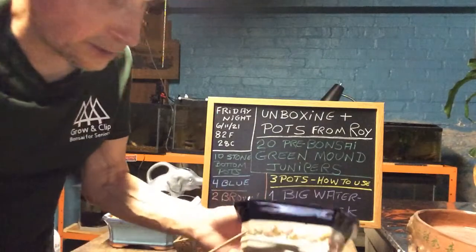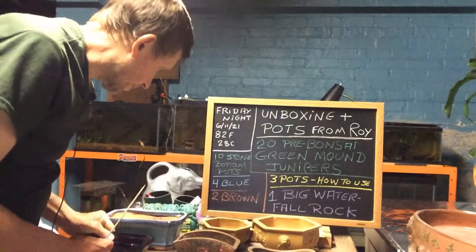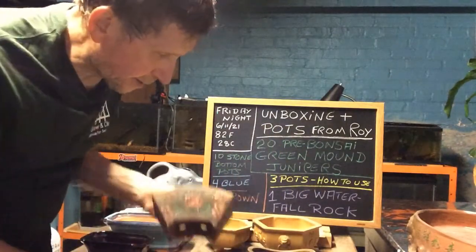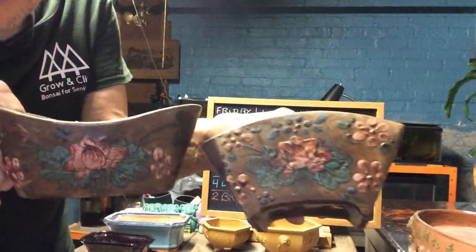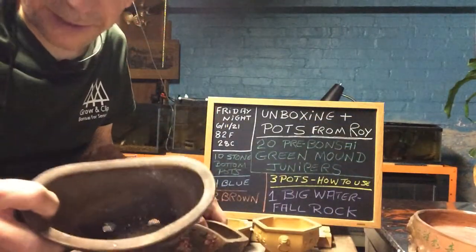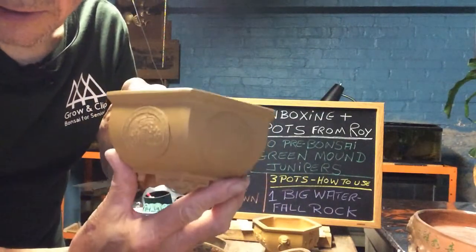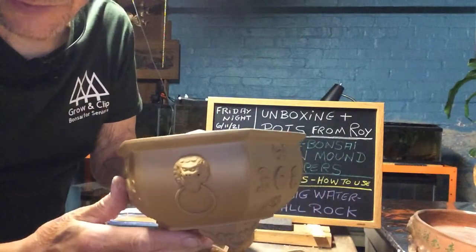We got about 10 stone bottom pots from Roy. I got four blue ones. I got two — I don't know what you call them — they look like a nice stone flower pot type deal. They feel like clay. Then I have one of these, and I have another one of these, so maybe we can put our junipers in there.